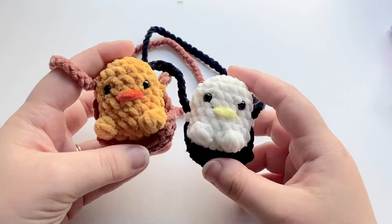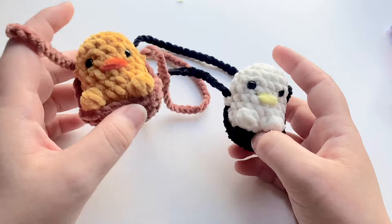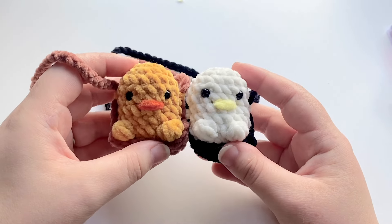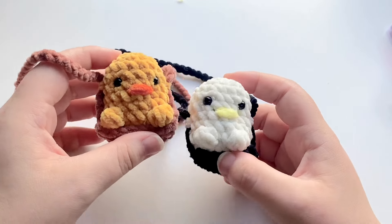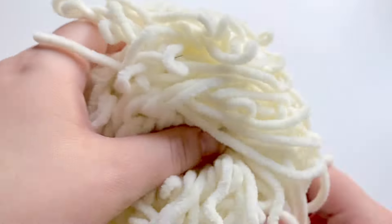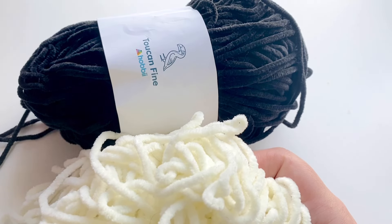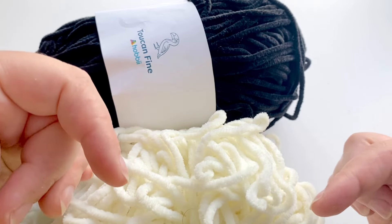Today we're going to be making these cute little swings for your car mirror, or you can hang them up anywhere you'd like. They're adorable. I'm going to be making this one, and if you want all the colors and everything and all the yarn that I've used, I will link that down below in the description box, as well as the color combinations. You can use any kind of colors and any kind of yarn that you'd like.